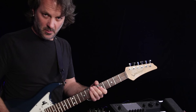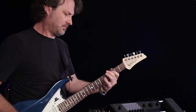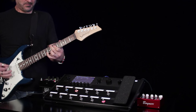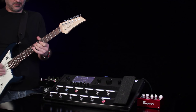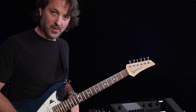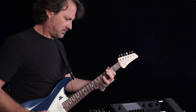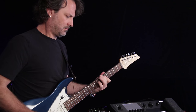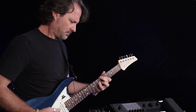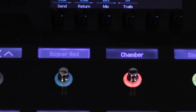Here's the sound we're starting with — it's just a Plexi and some reverb. And if I turn that Bogner pedal on, now you get crunchier.